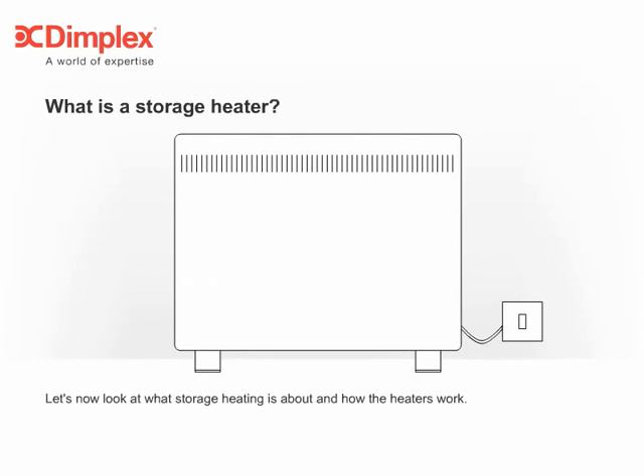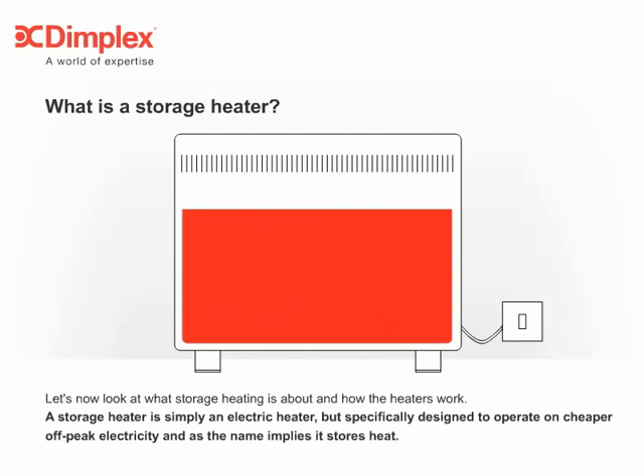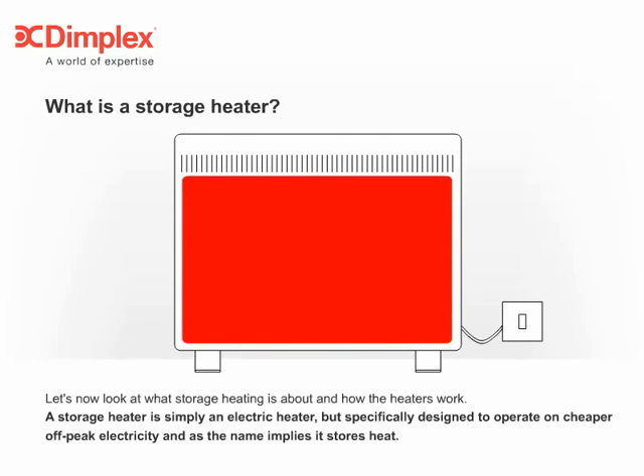Let's now look at what storage heating is about and how the heaters work. A storage heater is simply an electric heater, but specifically designed to operate on cheaper off-peak electricity. And as the name implies, it stores heat.